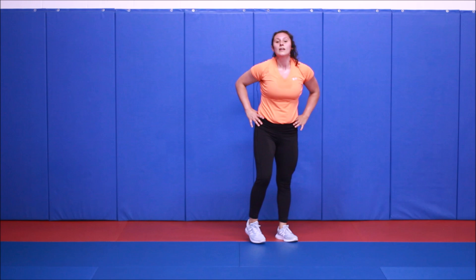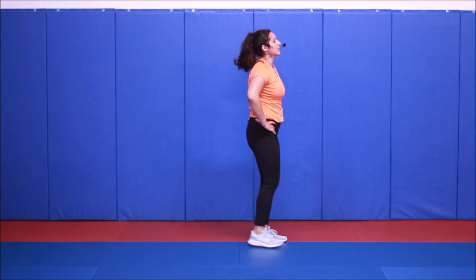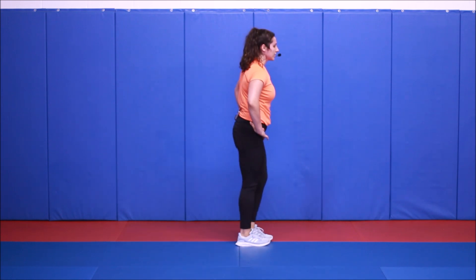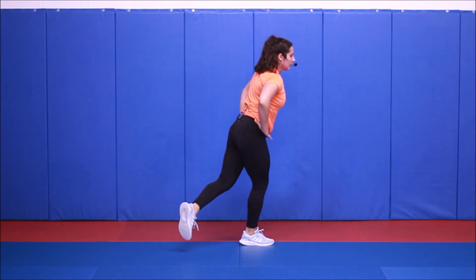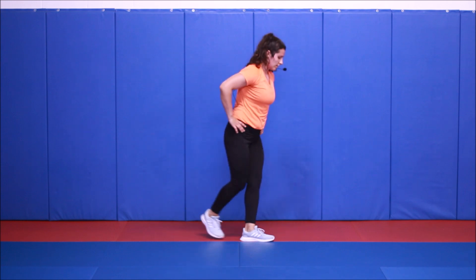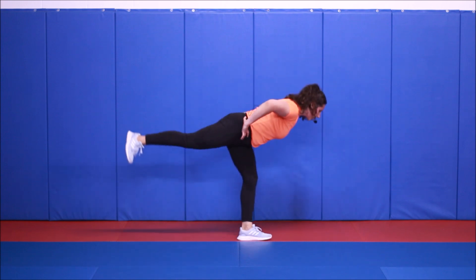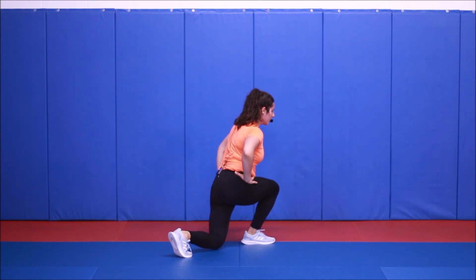Back on your feet. Single leg deadlift to our curtsy. If you need to just step straight back, that's fine too — so stagger or hinge and then a curtsy. Your curtsy doesn't have to be very deep, and you don't need to step over a foot and a half away. Just a little bit across the center line is good. Watch your ankles.